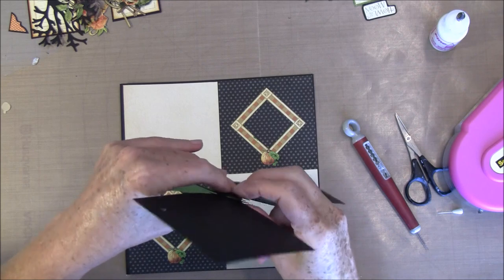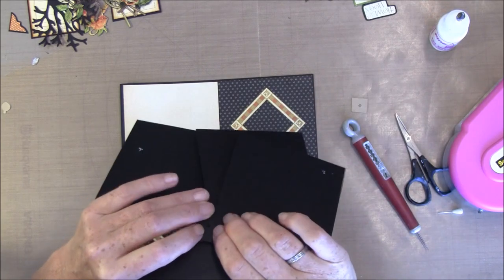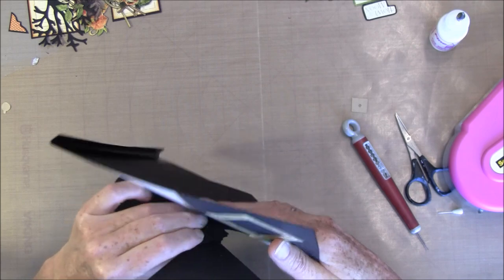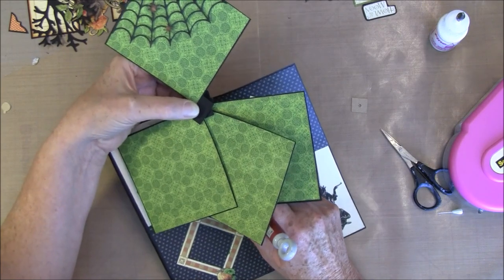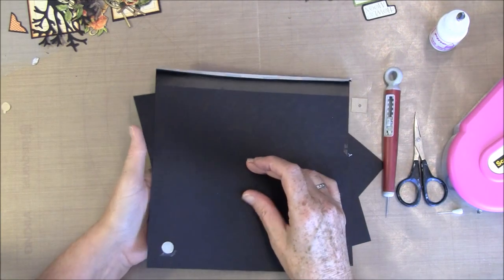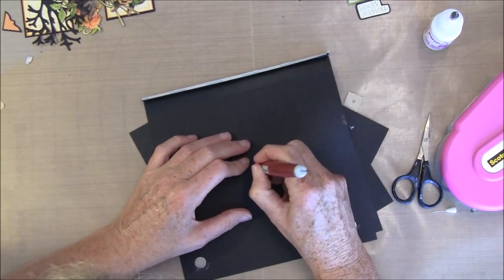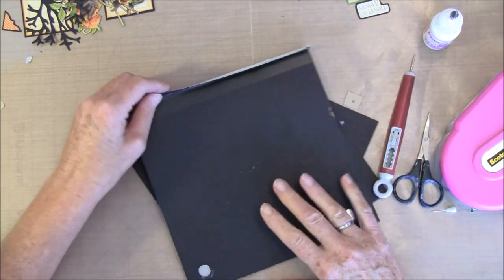It's a bit too tight here to get it through. I think I skipped the last one so we have something to glue it on the back here. Now we try how this works. Take it through this hole here — I think I need to make it a bit bigger.